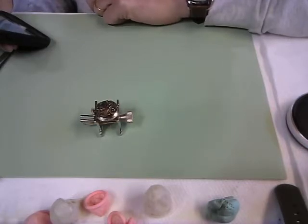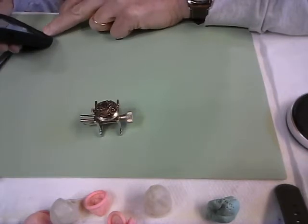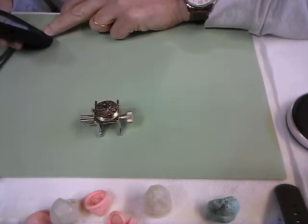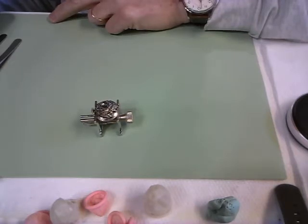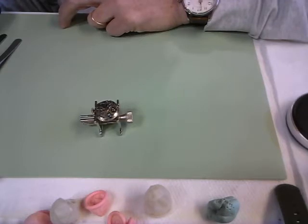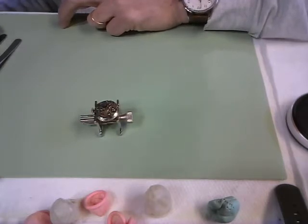Cortébert also introduced a jump hour movement later adopted by IWC. When the quartz crisis hit the industry in the 1970s, the majority of prestige brands ceased production, including Cortébert. Once Seiko invented the quartz movement, watches became so inexpensive that many mechanical watch manufacturers went out of business, and it sounds like Cortébert was one of them.